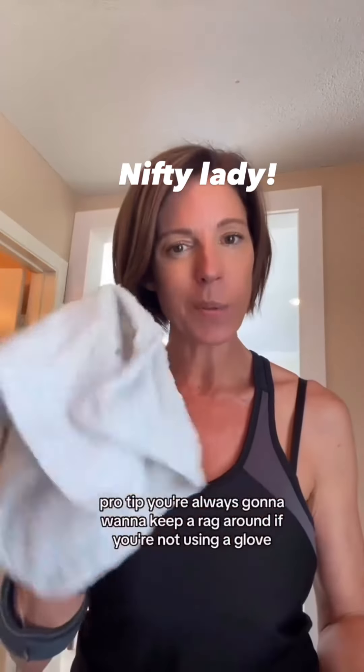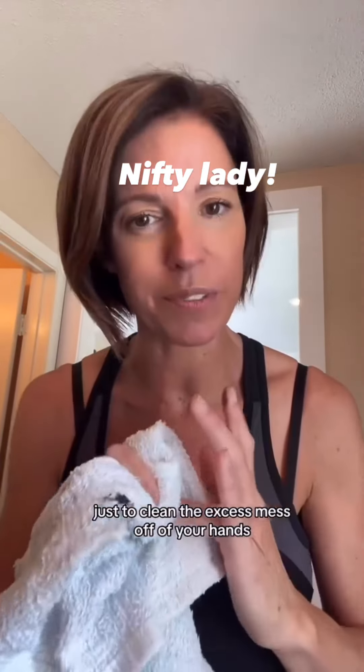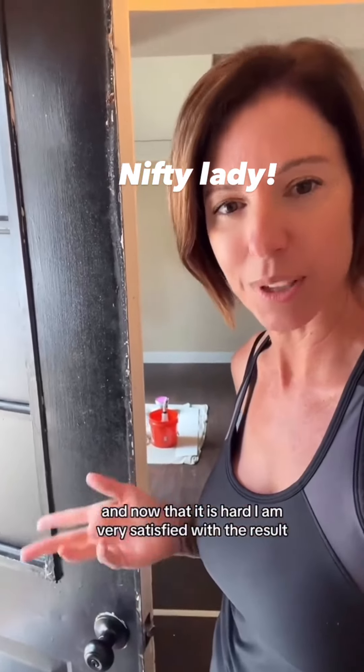Pro tip: you're always going to want to keep a rag around if you're not using a glove, just to clean the excess mess off of your hands. Sometimes it gets a little sticky when it gets hard. Now that it is hard, I am very satisfied with the result.